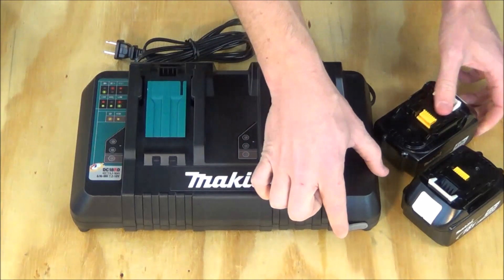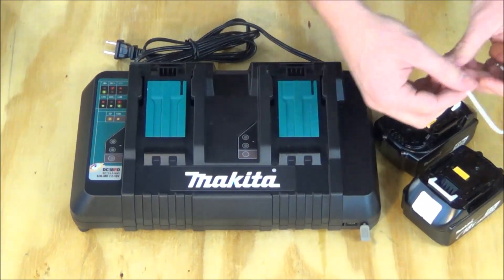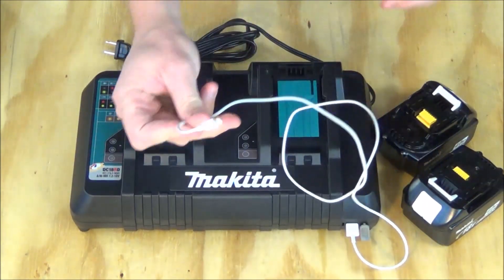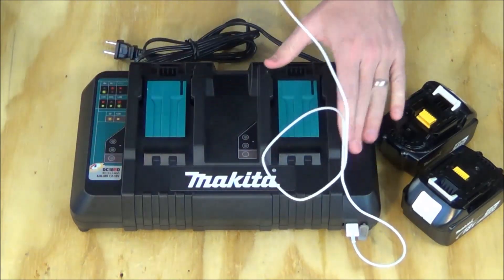On the front is a USB port that has a rubberized dust cover on it. If you take a simple USB cord and plug it in, you'll be able to charge your cell phone or your tablet even if you're not charging any batteries, because this is going to be plugged into the wall.